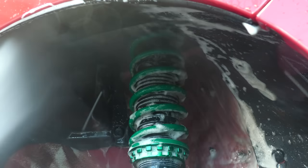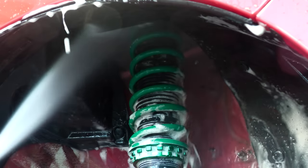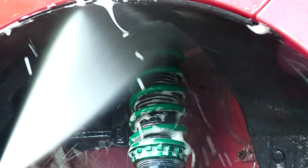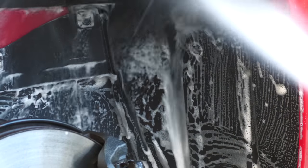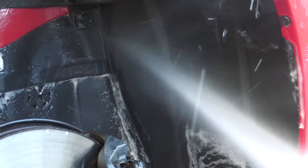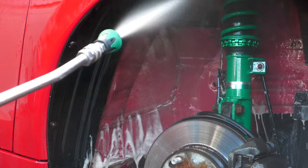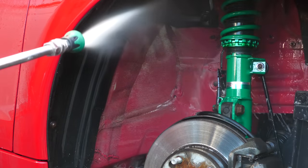Once agitated, all areas were then thoroughly rinsed off with the pressure washer to remove any mechanically dislodged dirt as well as freshly frothed-up chemical. I actually rinsed each part off separately to prevent the product from drying on the day, but lumped the agitation and rinse footage together for the sake of flow.